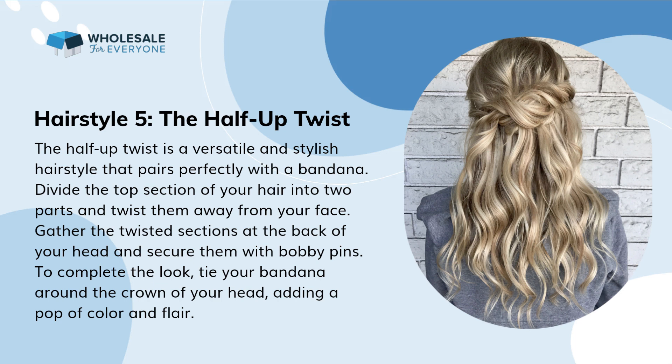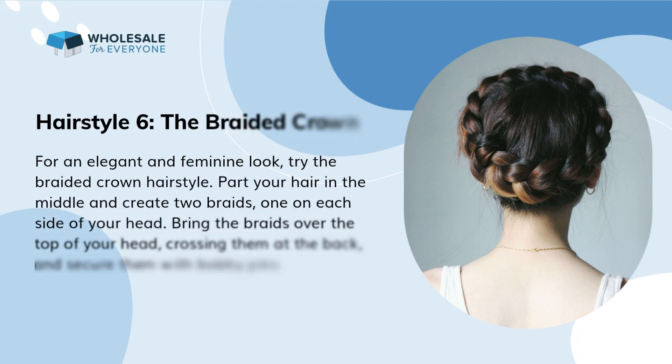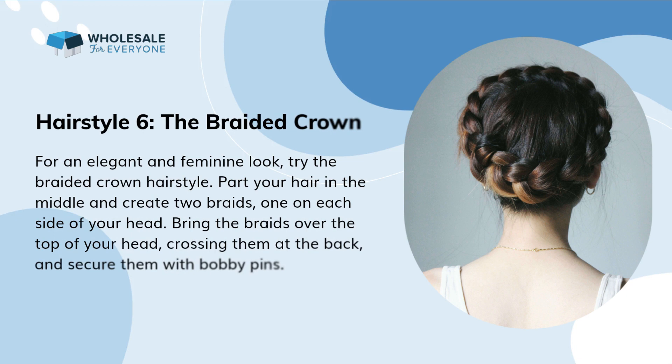Hairstyle 5: the half-up twist. The half-up twist is a versatile and stylish hairstyle that pairs perfectly with a bandana. Divide the top section of your hair into two parts and twist them away from your face. Gather the twisted sections at the back of your head and secure them with bobby pins. To complete the look, tie your bandana around the crown of your head, adding a pop of color and flair.